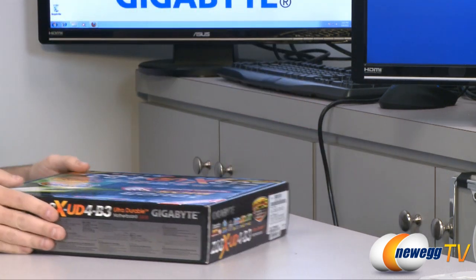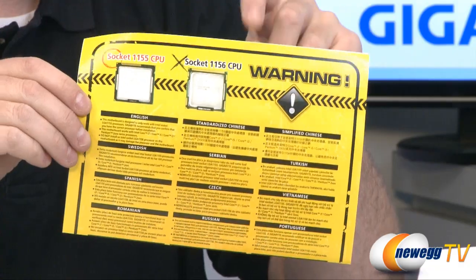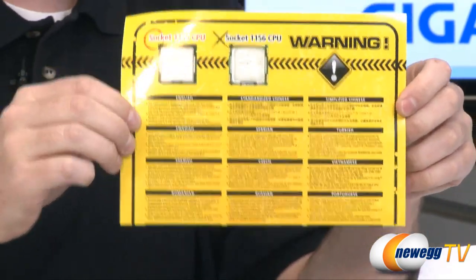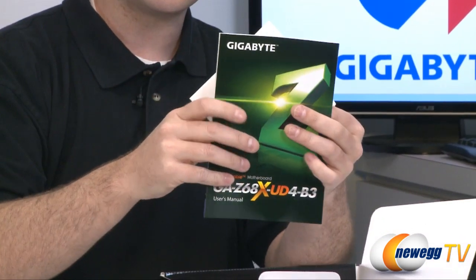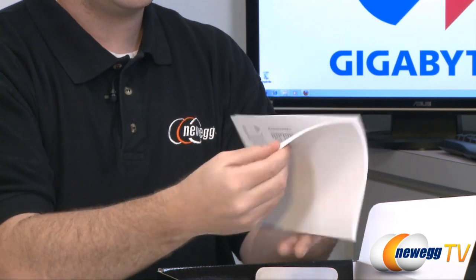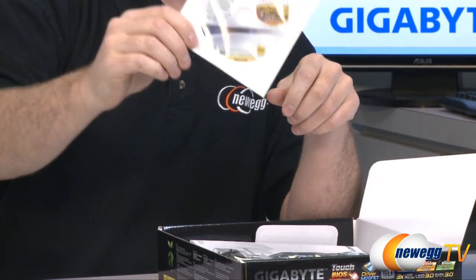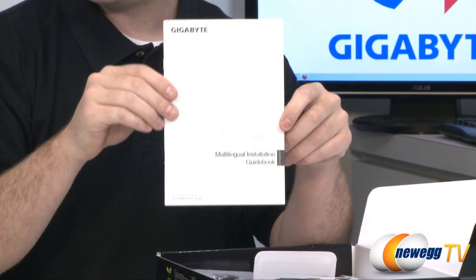Let's go ahead and get the motherboard out of the box so we can take a closer look at the accessories. The first bit of information in the box warns you not to attempt to install a socket 1156 processor — this only supports generation 2 Core processors, socket 1155, and it is not backwards compatible. If you're purchasing a Z68 motherboard I would also recommend getting a K series processor, which are the unlocked ones, because if you're buying Z68 it's really a waste not to be able to overclock. Here is your installation guide and user's manual — it's black and white but has all the information about installation. Also included is the installation driver CD; it's always best to check Gigabyte's website for updated drivers rather than using the disc, but it's good to have on hand.